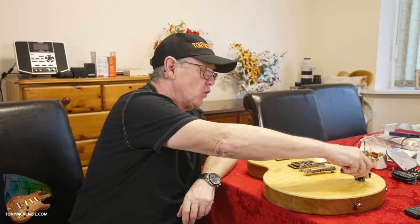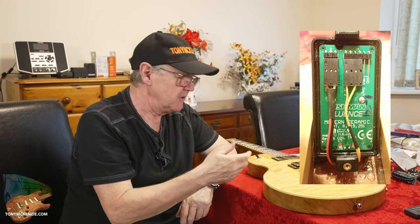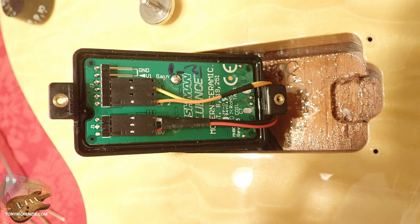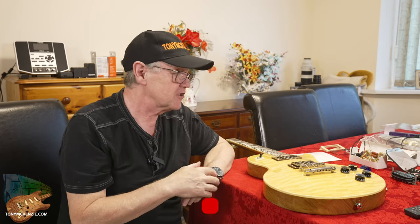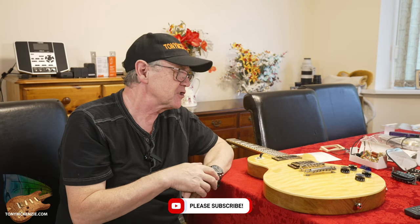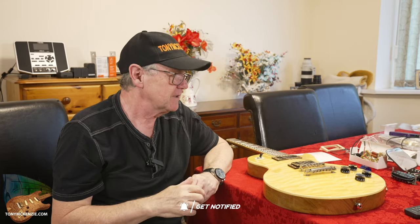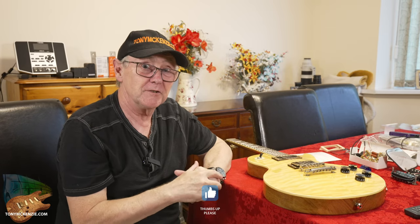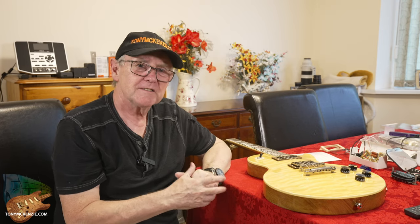One last thing before we get into playing: on this guitar you've got a push-pull pot, and it changes the neck pickup from a single coil — seemingly — to a humbucker. But on the treble pickup, it's supposed to change the tone and get rid of that top-end tone. Whether it does or not, and whether I wired it correctly for that, is another story. On my little amplifier just behind me I couldn't hear any difference when I pulled it, so we'll hear it outside.